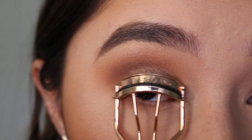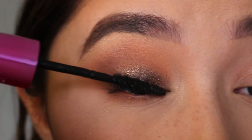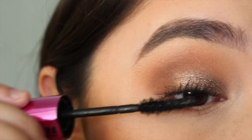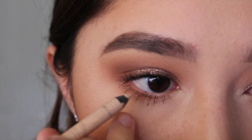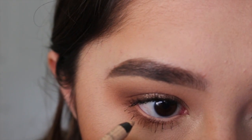Then I'm going to curl my eyelashes with my eyelash curler and apply a few coats of the L'Oreal Miss Manga mascara. This is literally the best mascara I've ever tried — it keeps my lashes perky all day and holds them up. Then I'm going to put the Rimmel Scandal Eyes Eyeliner in Nude on my waterline.